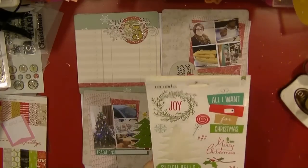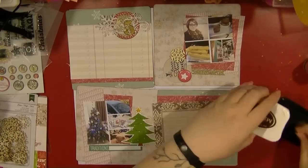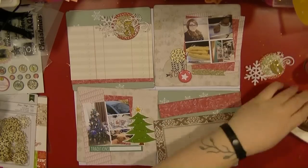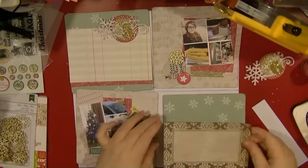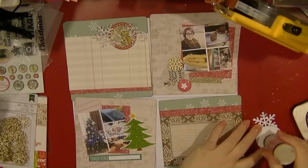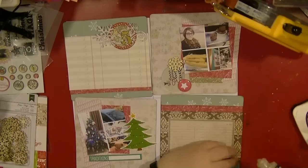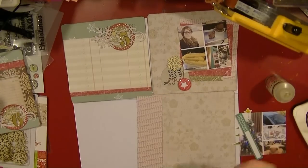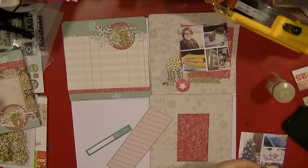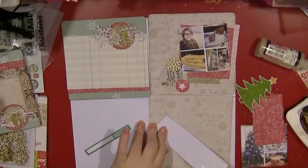That 'Joy to the World' element is punched out of Heidi Swapp Christmas paper. I'm pulling some wood veneers from the Shimelle box — those are American Crafts — and I'm inking everything in Rich Cocoa. I'm using my ATG to stick everything down, and I'm just using the rest of my glossy accents. That bottle is coming to an end and I probably won't buy another one, since I don't like how it gets blocked all the time.